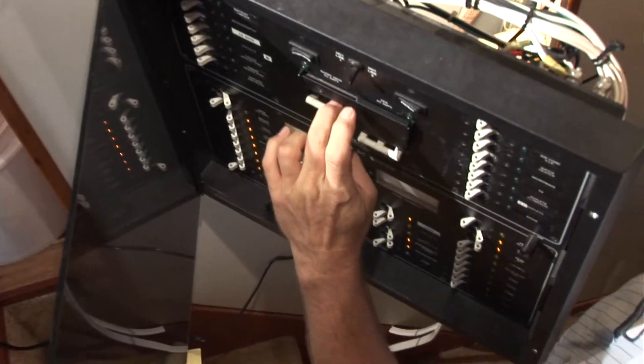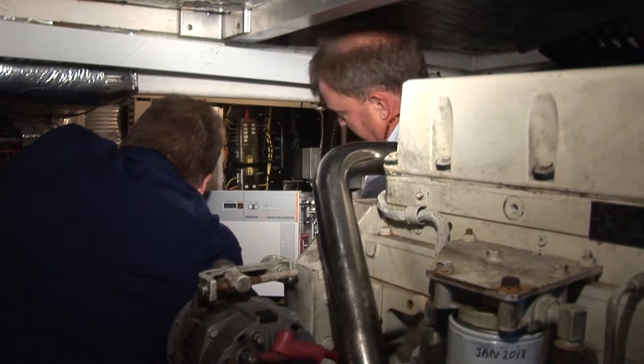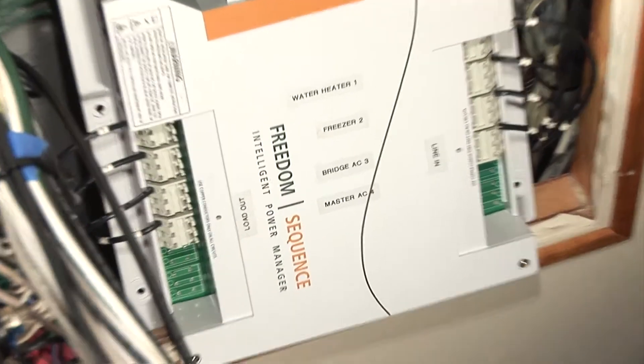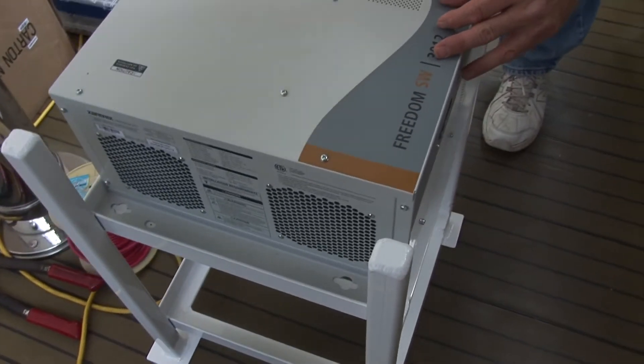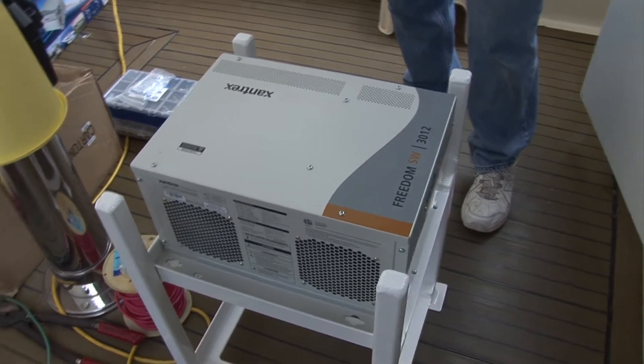We're having problems with generator overburden — in other words, the generator is a little small. It's going to run 100% of the time and we're having problems with it shutting down. We had two options: one was to replace the generator. What we've come up with after talking with Xantrex was using the Freedom Sequence device along with the sine wave inverters to overcome the initial startup of the compressors and to help the generator along.